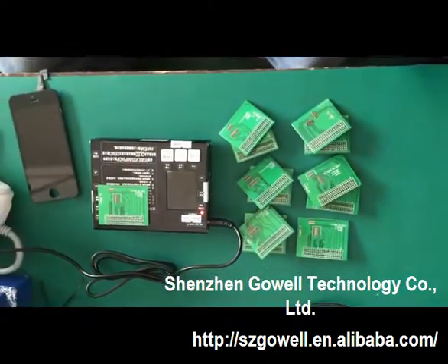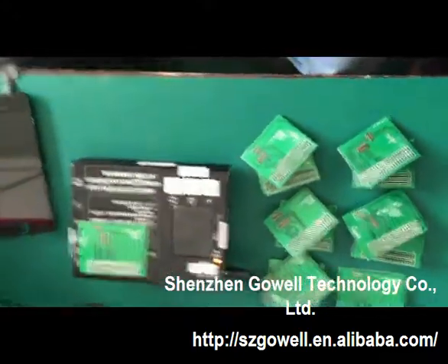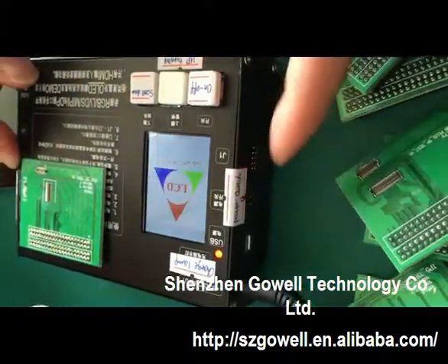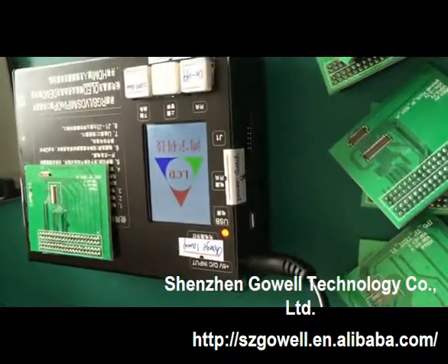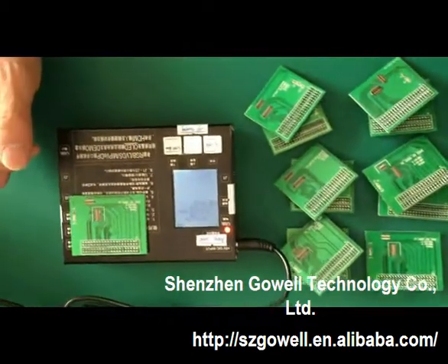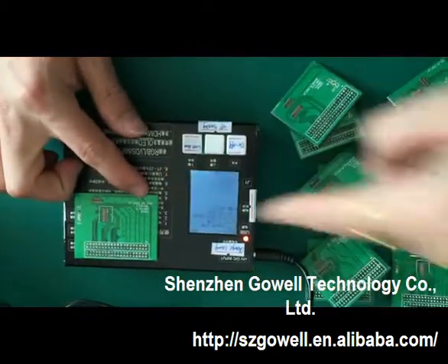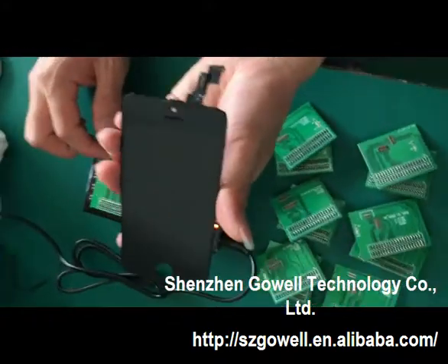Now we will try the iPhone 5s for you to check. We will start. First, we will turn on the power switch. The iPhone 5c — we already put the adapter on this tester. Now we will test one iPhone 5c LCD screen.